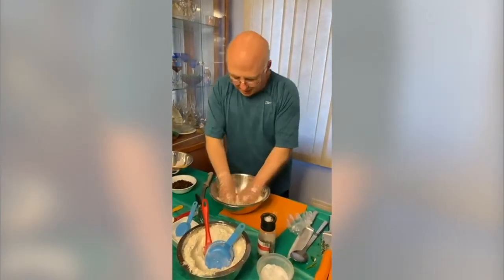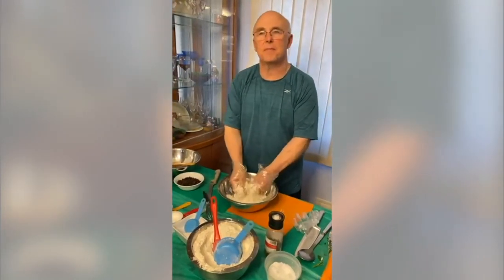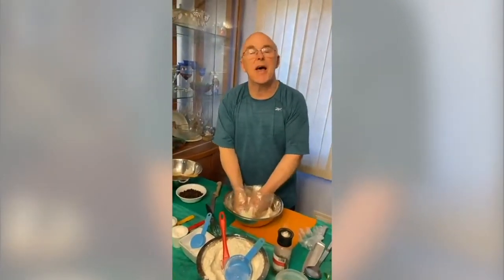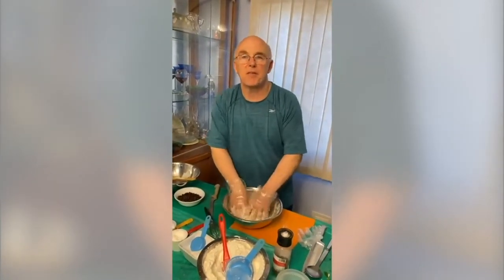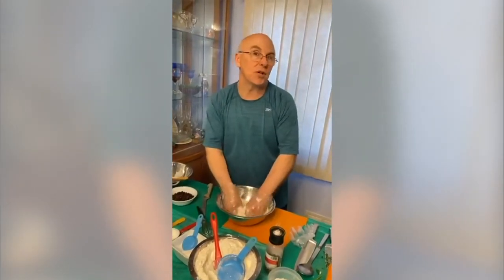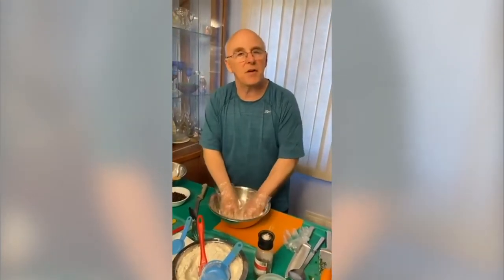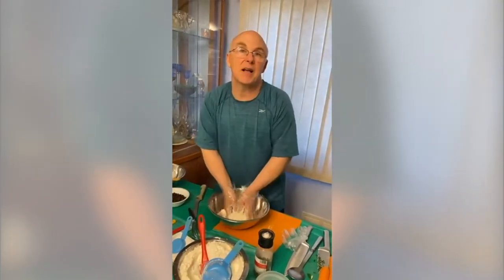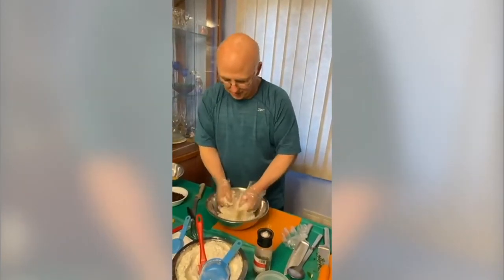Our next food festival is on April 10th, a Saturday, and we are going to do some spring dishes — a spring frittata with asparagus and cherry tomatoes, an Asian orzo chicken salad with toasted almonds, and a blueberry cheesecake galette. I'll show you a really nice dough to make for that one.